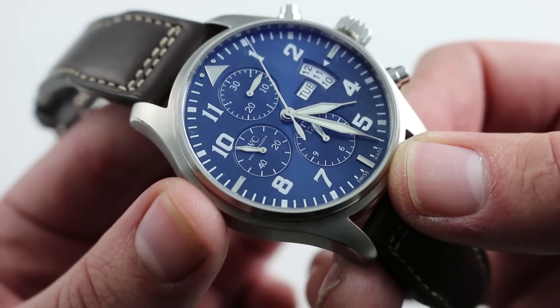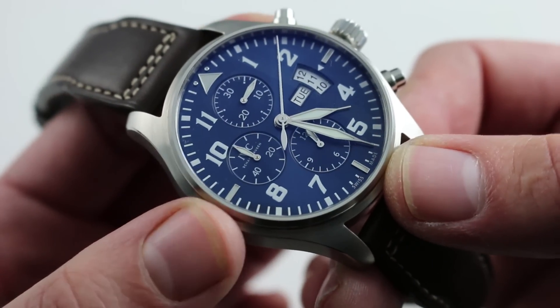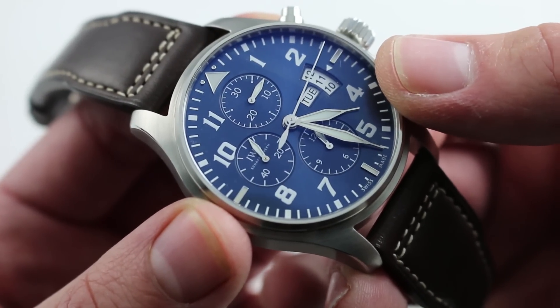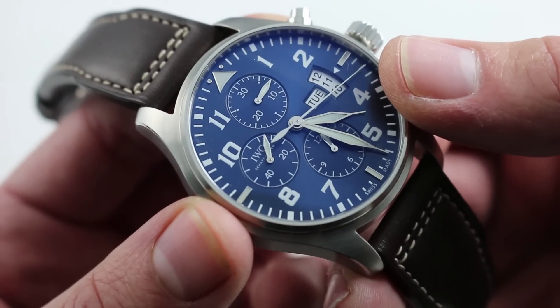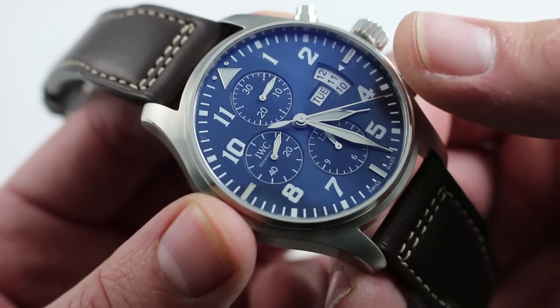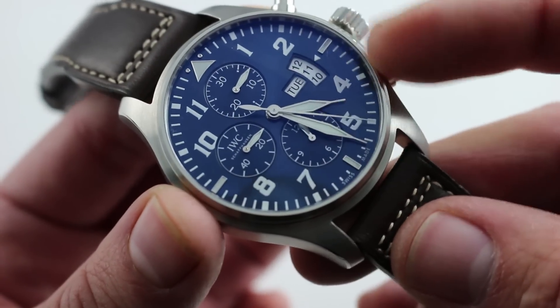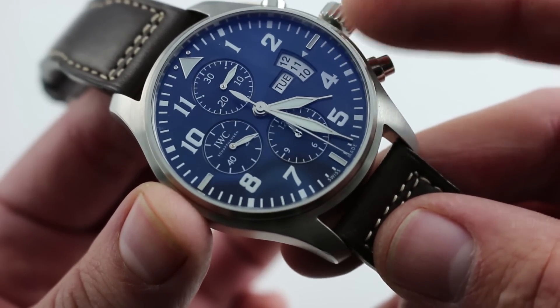The watch has a tricompax chronograph — so hours, minutes, and seconds with constant seconds at 9 o'clock. It also features a triple date. This is the style that came out in 2012 and endured in the IWC catalog until the end of 2015, where you see the succeeding and the preceding date along with the current date. It does have a double quick-set system, such that you can rapidly correct both windows should the watch run down or encounter an irregular length month.